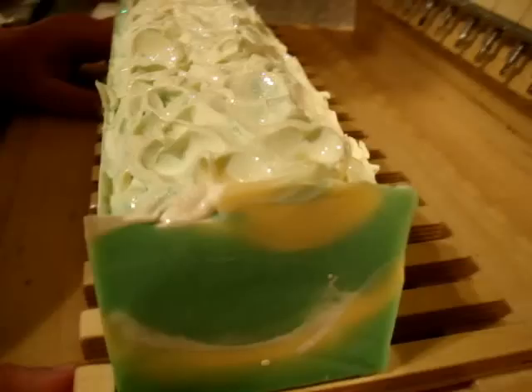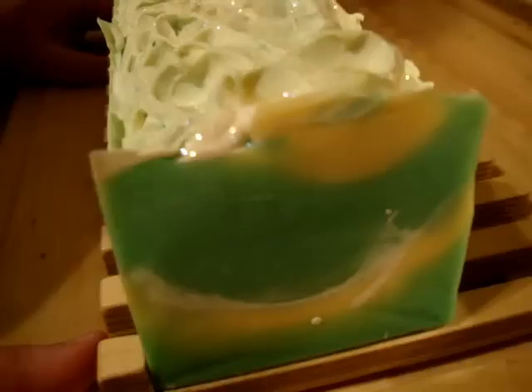This is the Benedict Living Soap. It has lemongrass essential oil, may chang essential oil, and lemongrass verbena fragrance oil — a blend of all three. There is also glitter in it, and it was made with coconut milk. I should also mention that the peony sorbet was made with aloe vera.